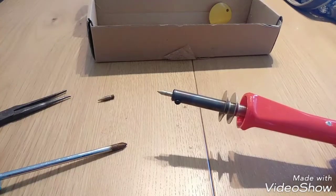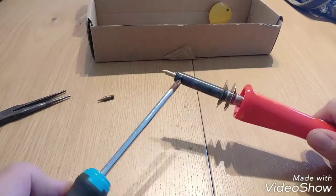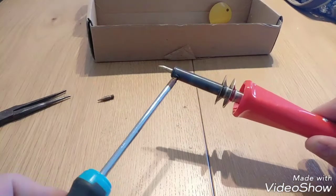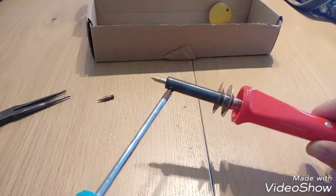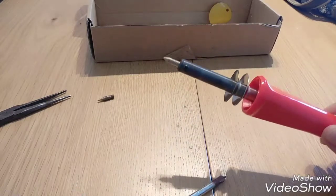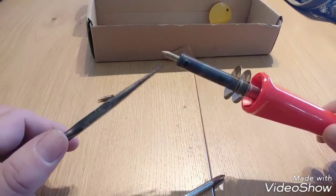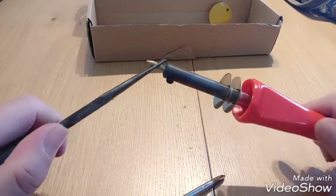My method is just to take this screwdriver and remove — loosen the screw on the side of the tool. Sometimes the tip just pops out halfway. Now remember, this tip is really, really hot.